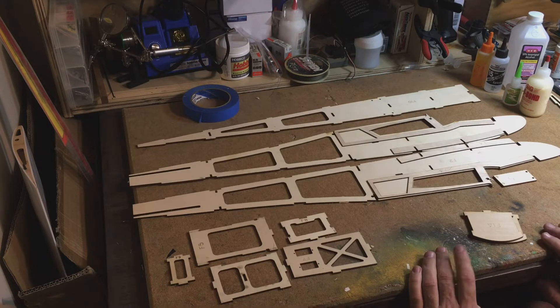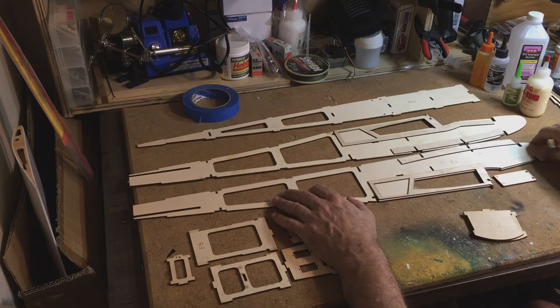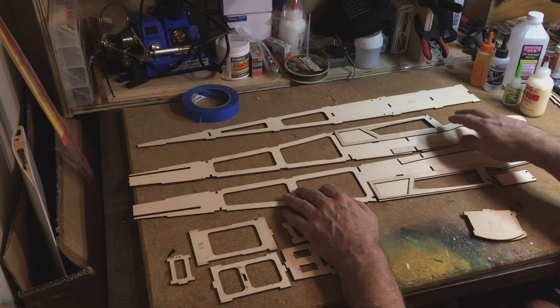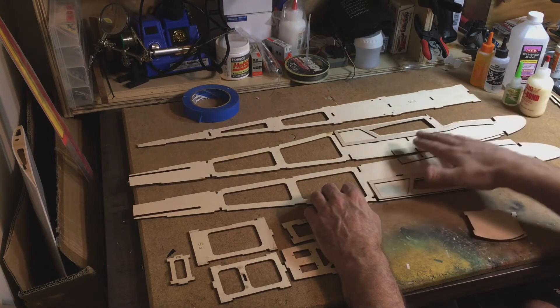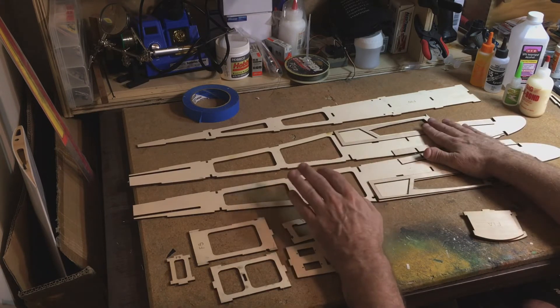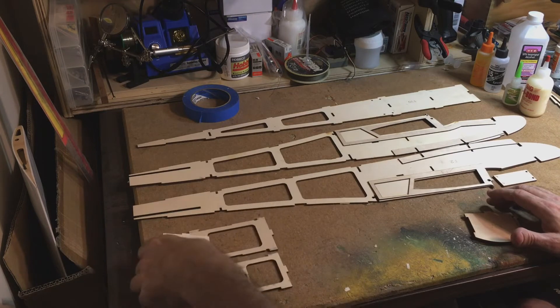When you're building a fuselage or an airplane, it's very easy to build two lefts or two rights of what should be a left and a right. With the fuselage, I always turn my sides either bottom to bottom or top to top, so I know when I put my doublers on they're going to be on the right side. That's just a quick note, and the first thing we're going to do is glue the doublers on.